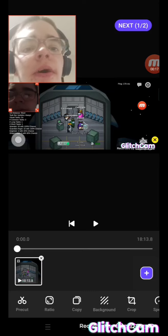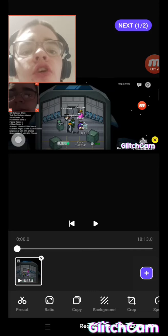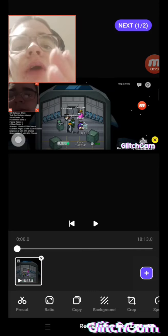Here we go guys, it's Kevin. I'm just going to show you guys how I edit my videos. So this is what I do — I'll put it up here. I'm going to try to show you what I do when I edit my videos.